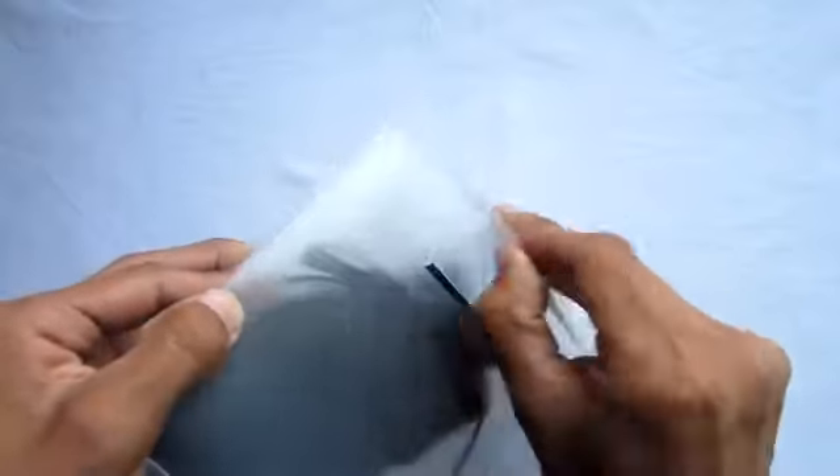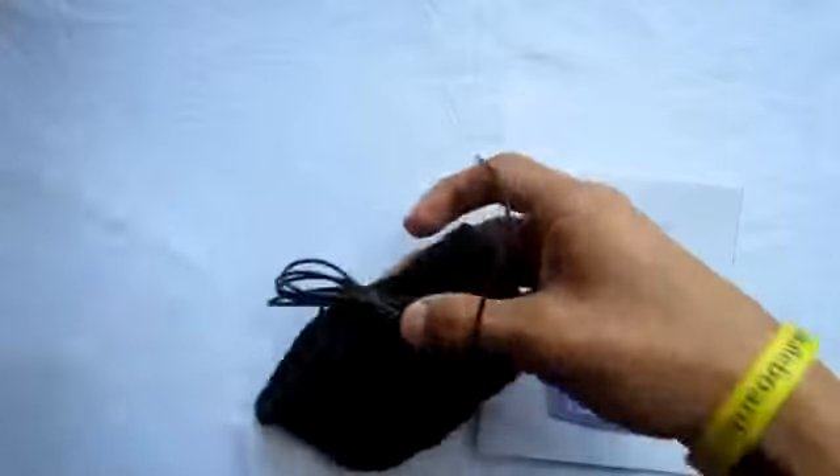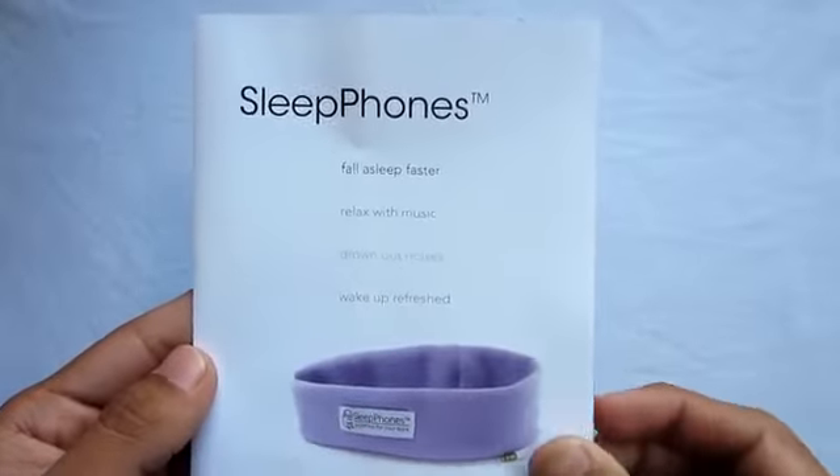What you get included in the box is simply the user manual telling you about the company, and of course you get the main attraction — the sleep phones themselves. Taking a closer look, it says 'sleep phones' and gives you a few features.